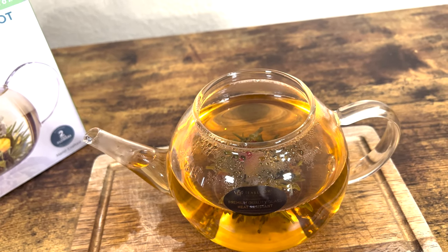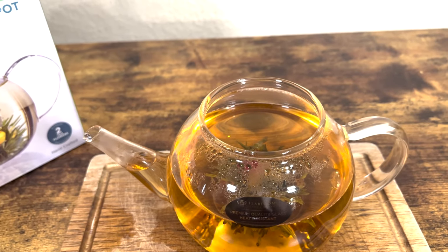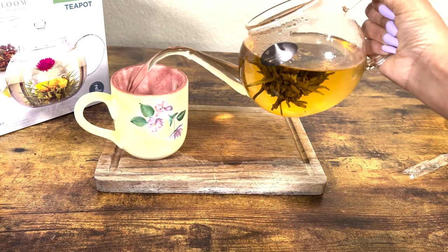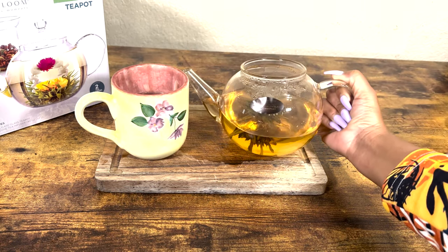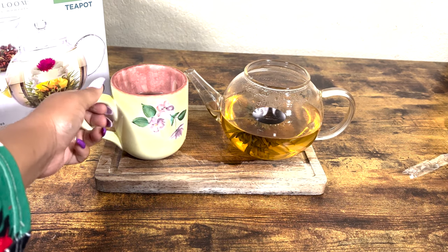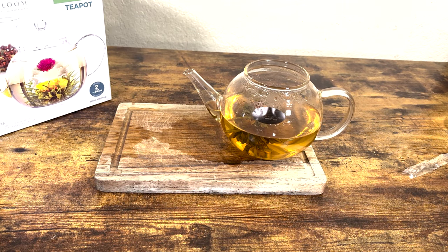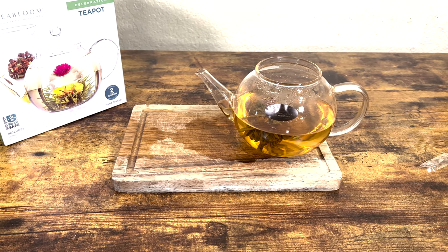As you can see, it is a deep gold. We're going to go ahead and try it out and see what it tastes like. I'm going to go ahead and pour it on in. Steam is still coming out so it's still warm. It does have a lovely taste, I must say.